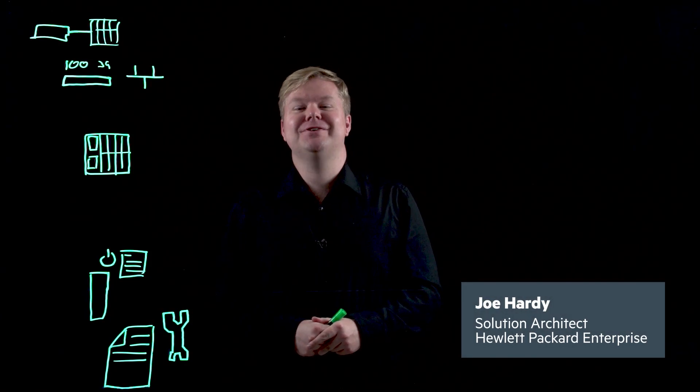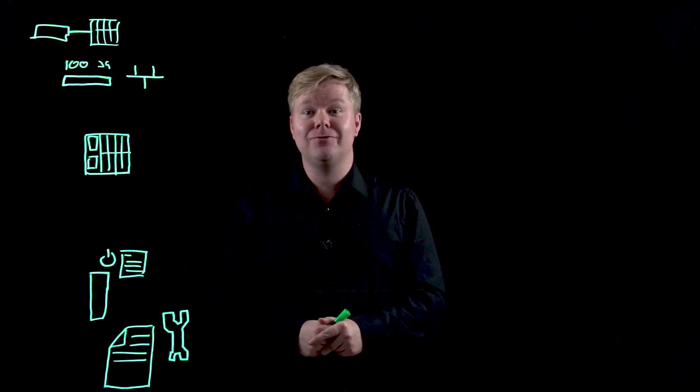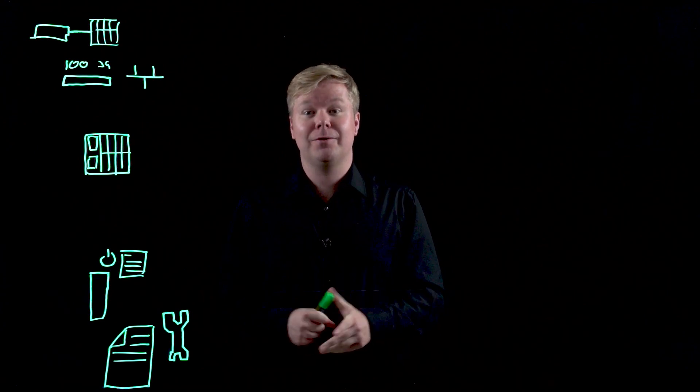Hello, my name's Joe. I'm a solution architect at Hewlett Packard Enterprise and today I'm going to talk to you about the new features of OneView 5, which we've just announced.